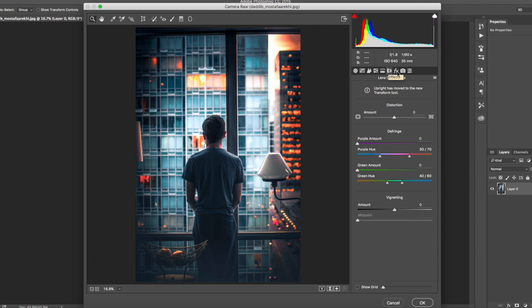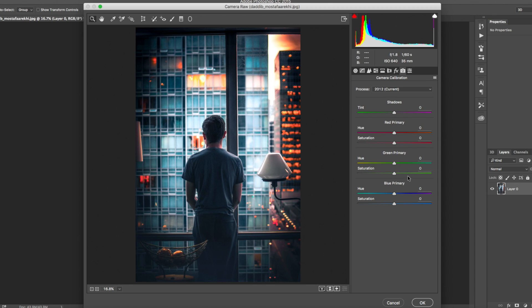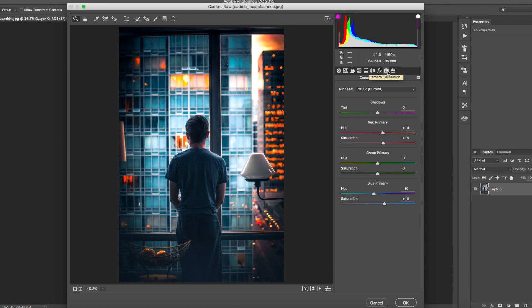For Lens Corrections and Effects we can leave those as they are, maybe bring in a slight vignette for this particular photo. Then in Camera Calibration, I'm going to bring up the reds to about plus 14 and bring down the blues to about minus 10 to give it that orange and teal feel without being too drastic. I'll bring up the saturation of the reds a little bit and the blues to about plus 15-20.